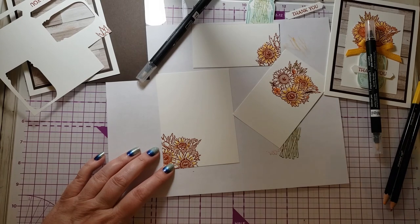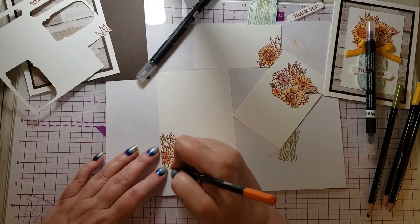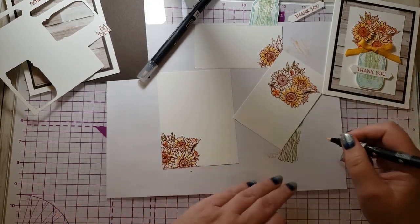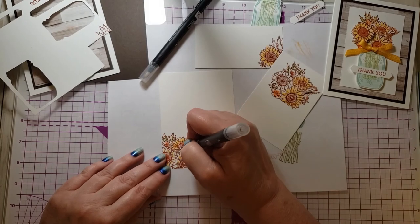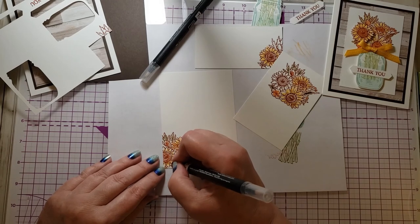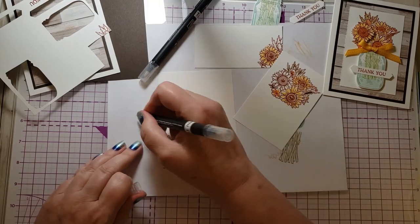Stampin' Up used to sell pastels — it was like chalk years ago — and I loved coloring with the blender pens and chalk. It was my favorite way to color. Sadly they retired them. I had a set for a long time and I think I finally got rid of them, and I kind of wish I still had them. I decided I want to use what I want to use, so I'm not going to get rid of something I love just because it's been retired.